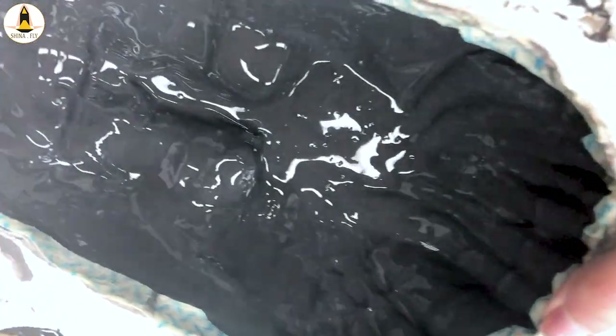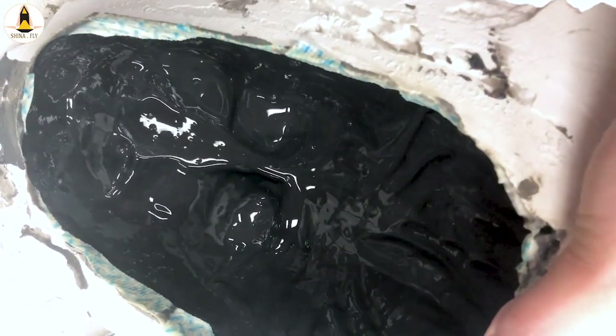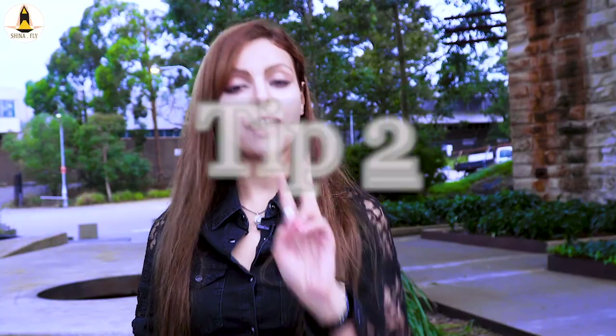And then once this layer is done, I have a tip for you. Tip number two: if you already know what the overall skin color is, then add that color to your latex before pouring it into your mold. That's going to save you lots of time.